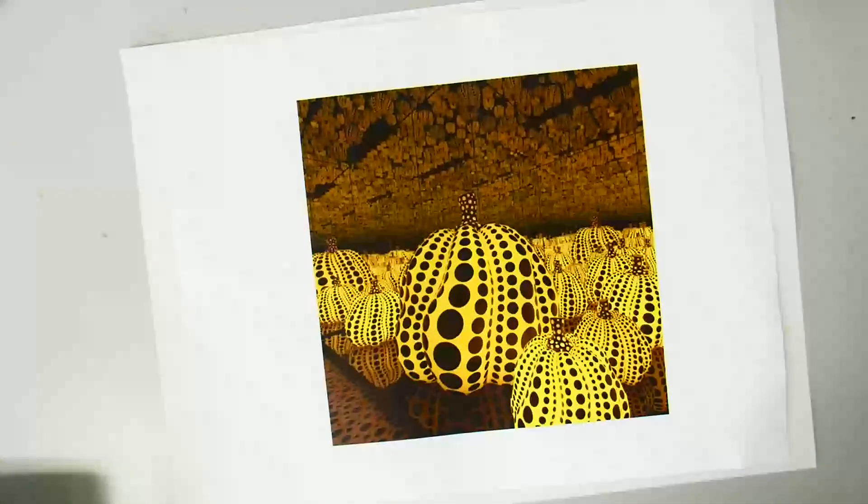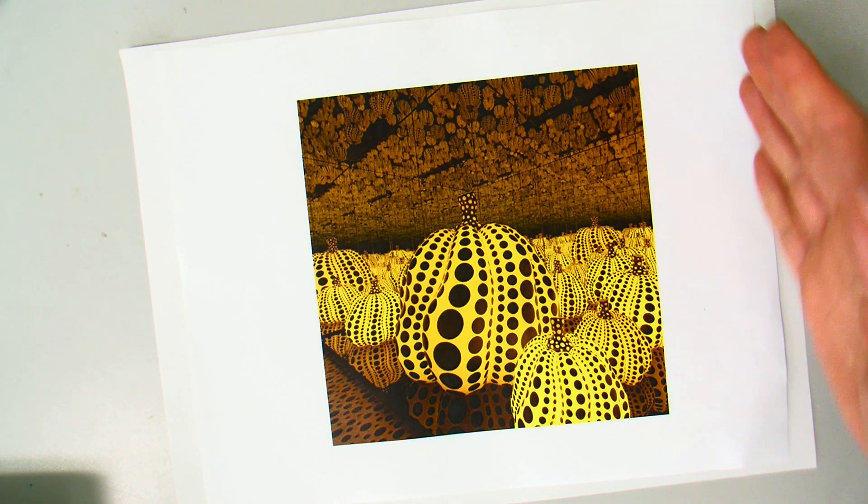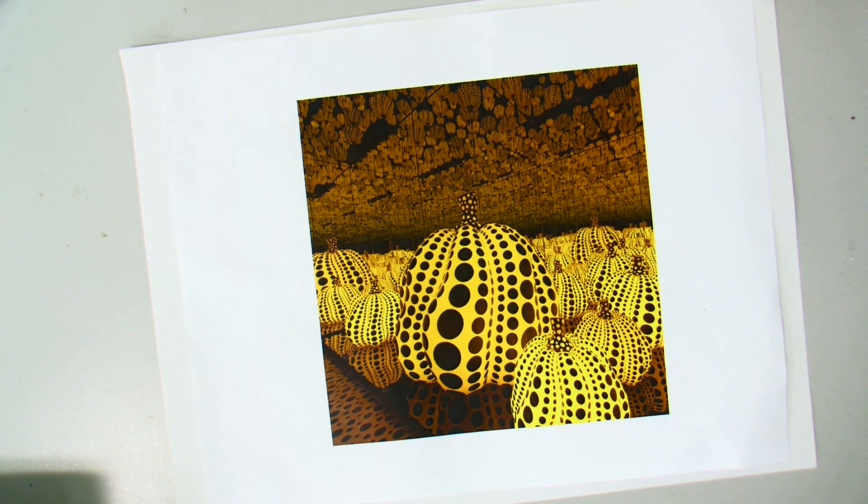Remember, the infinity rooms are the little rooms that you can walk into — they have mirrors on the ceiling, on the walls, and the floors, and it just looks like the space goes on forever and ever.